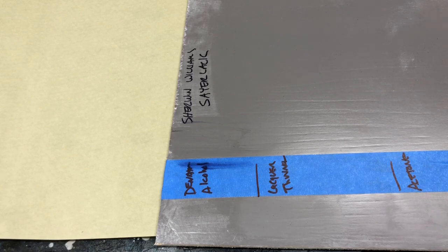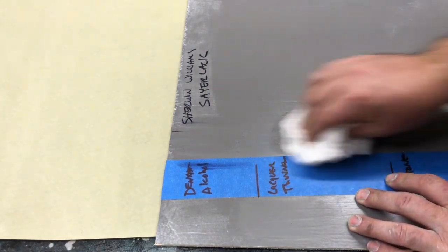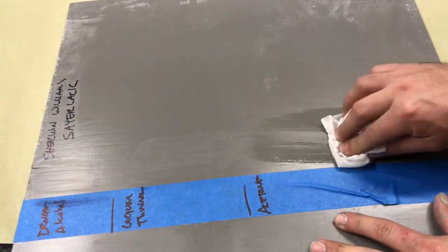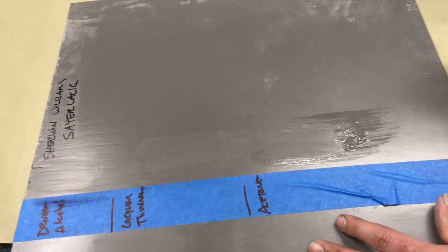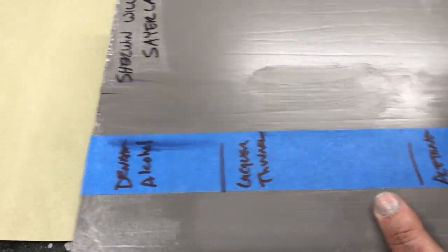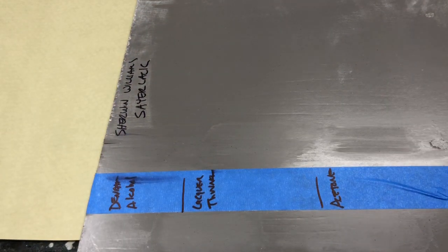By the way, this is the clear over the Ben Shellac tinted gray. Let's take a look at the lacquer thinner, and America's favorite acetone. Okay, so the denatured alcohol — you can see the lacquer thinner kind of cuts through the clear coat there, and then the acetone's cutting through it. Now let's take a look at it on the one with the Crosslinker in it.